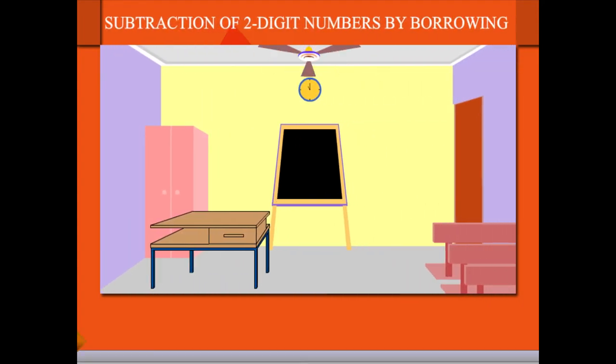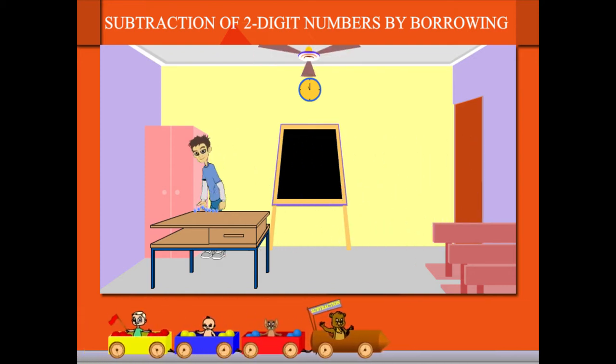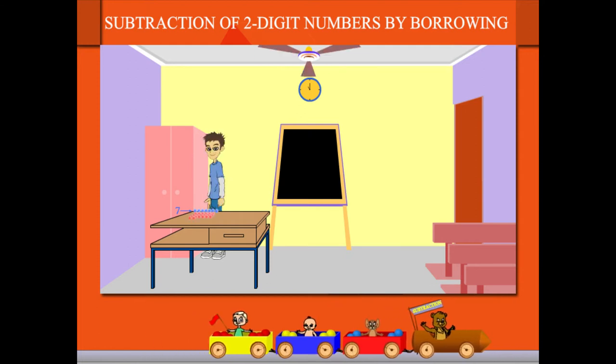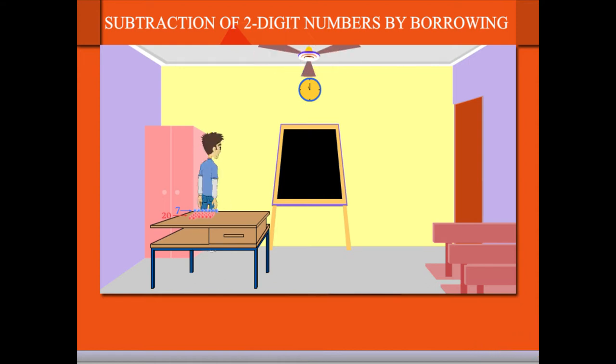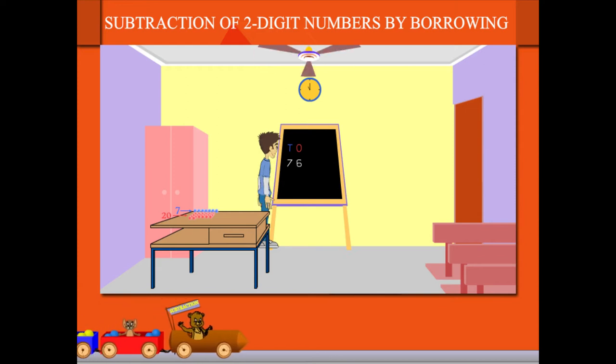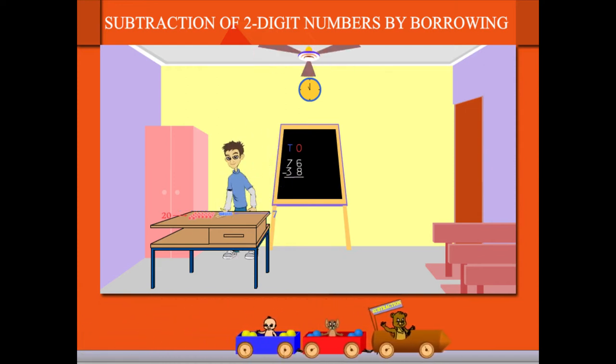Subtraction of a two-digit number by borrowing. Sammy brings seven blue balls for the tens and 20 red balls for the ones — he has balls for the number 90. He now writes the question 76 minus 38, so he selects seven blue balls and six red balls to make the number 76.